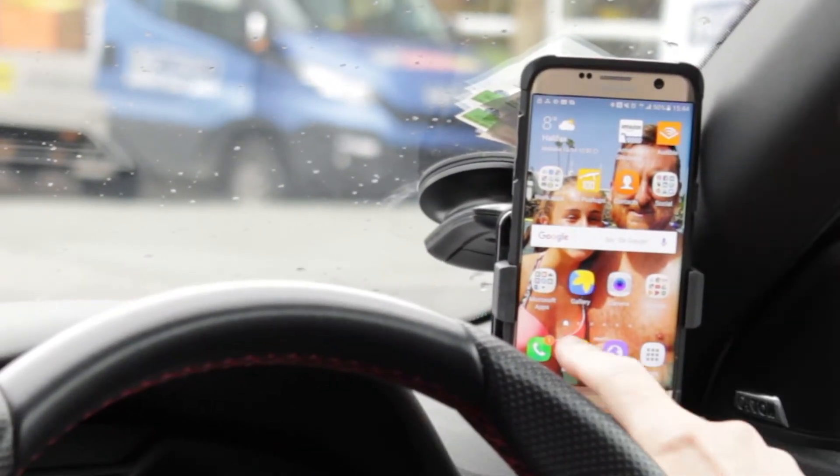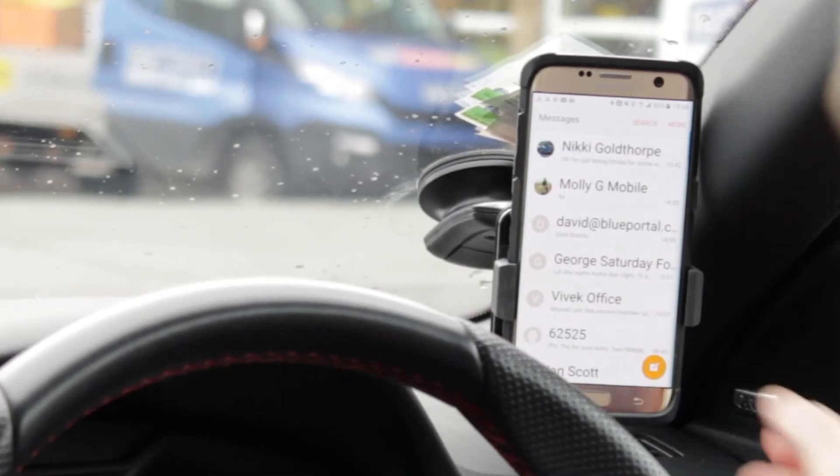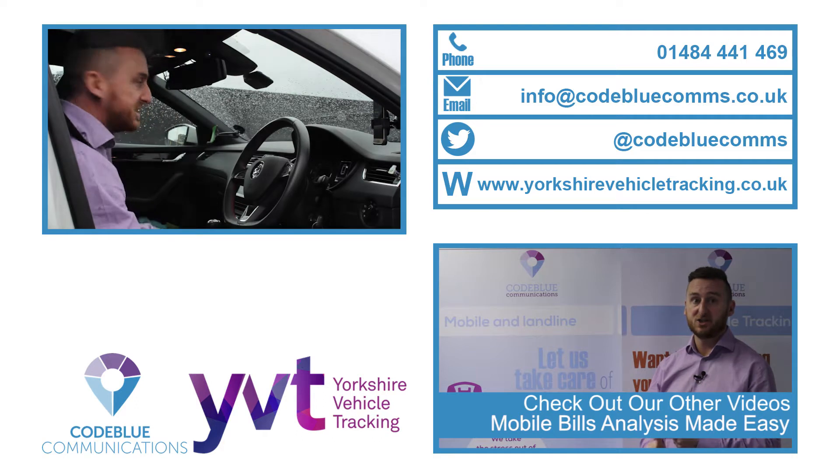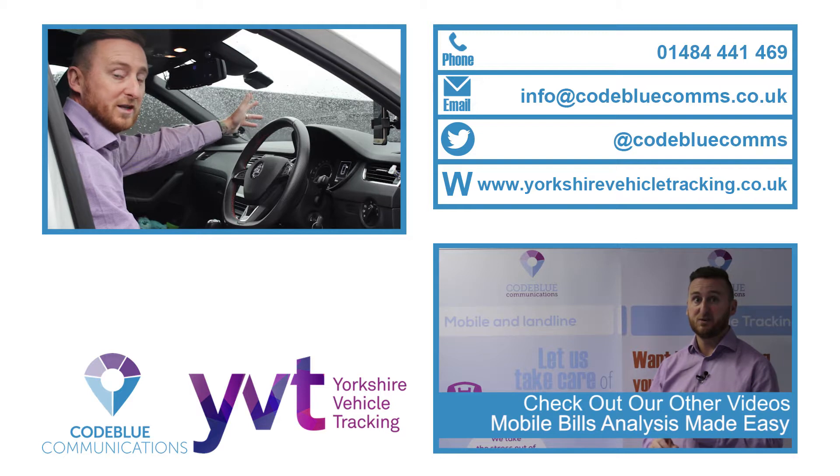And as soon as you get stationary, you're back to being able to use the phone. As you can see, the Drive ID box is a super powerful piece of kit that prevents drivers from using the mobile phone whilst moving.